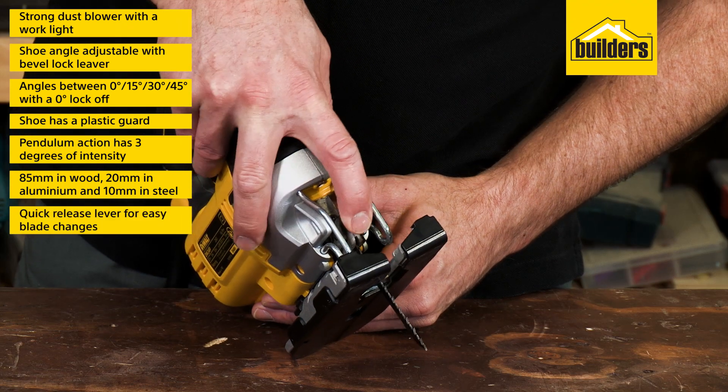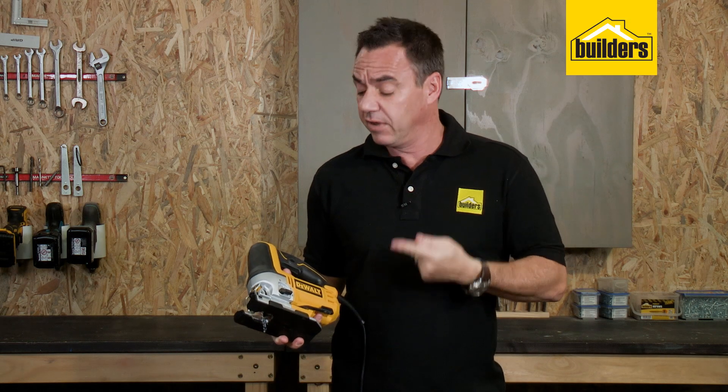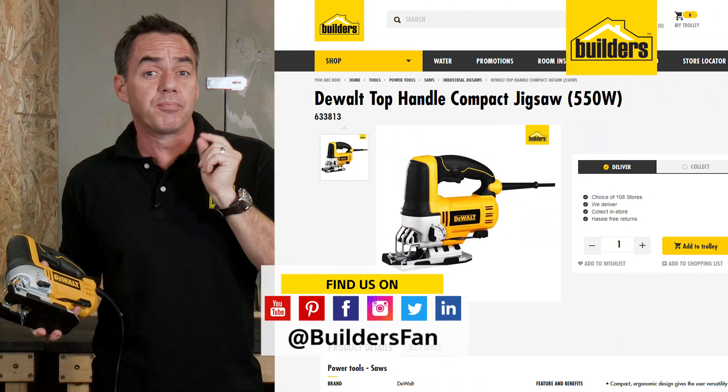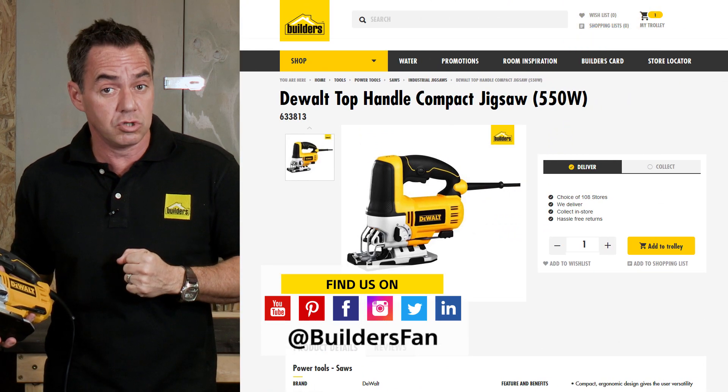Another feature I really like about this jigsaw is the quick-release lever for easy blade changes. Overall, a very powerful and effective jigsaw — it's a DeWalt tough tool. This is just one of the jigsaws available at Builders. For more information and product reviews, visit the Builders website or check out the Builders Fan YouTube channel.